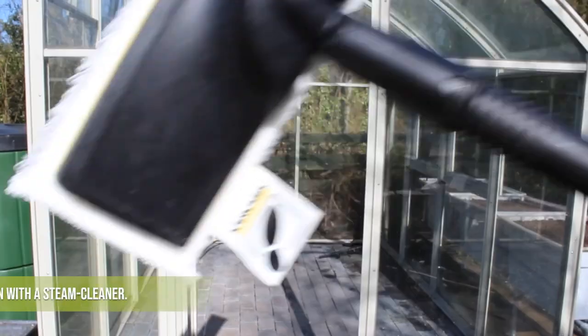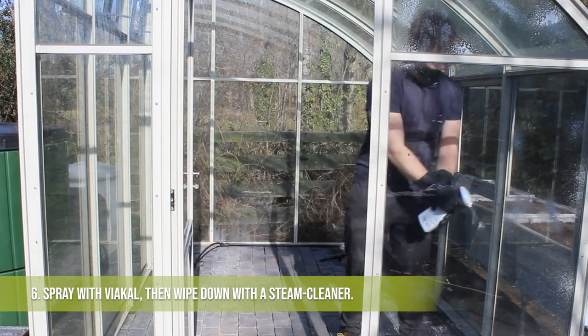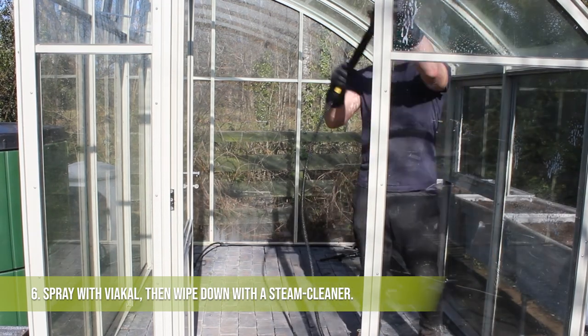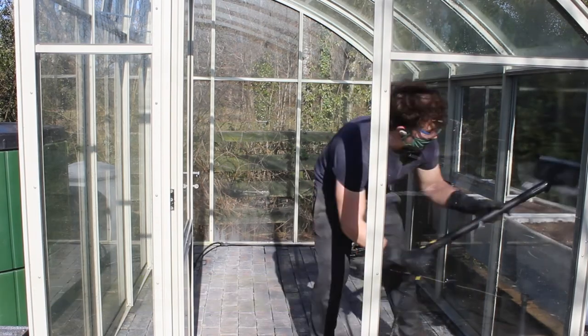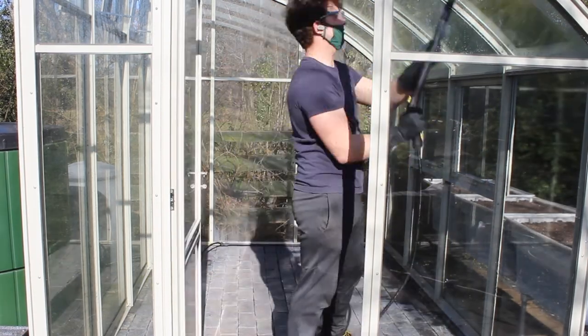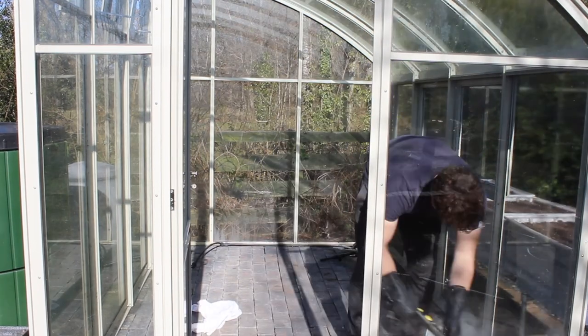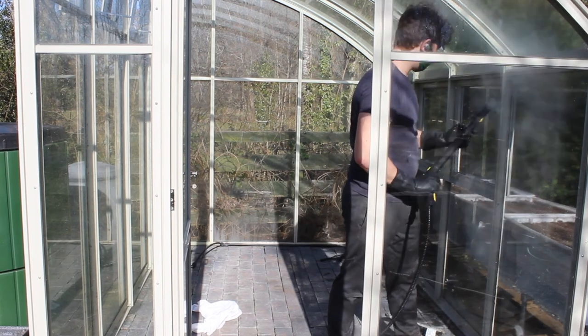While we do try and avoid using chemicals wherever possible, we live in quite a hard water area which means we do get quite a lot of limescale, so the best way to remove that is using Viacal. The product does contain formic acid and citric acid so it can cause irritation — that's why I'm wearing goggles and a mask here. Even using the Viacal, the limescale can be really stubborn so we recommend just leaving it on for about five minutes.